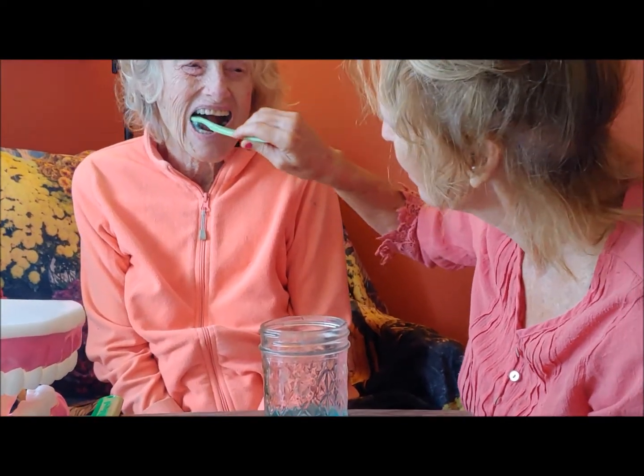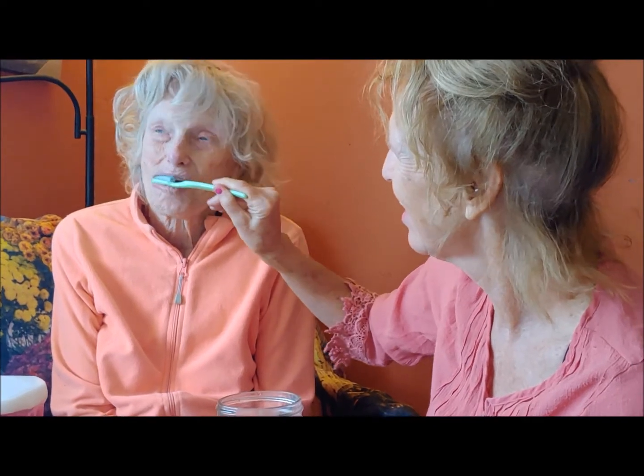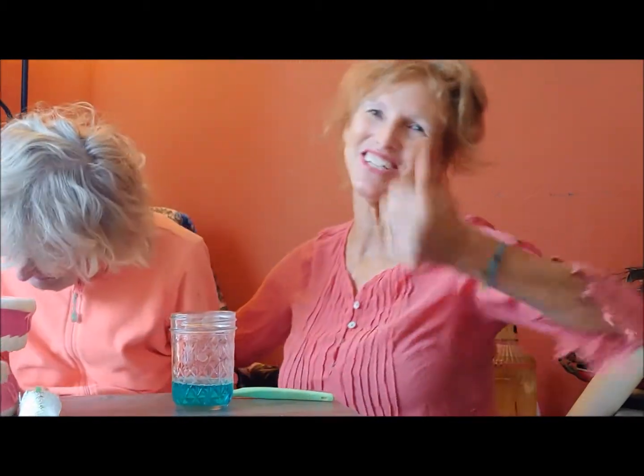Okay mom, ready — open up. Okay good, how does that feel? Okay, here you try it mom. You can do it. Just back and forth, round and round — any natural motion will do it. Good job mom. As an occupational therapist, explain the brush and let them just do what comes naturally. Thank you for watching my session.